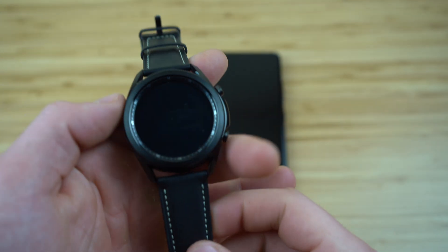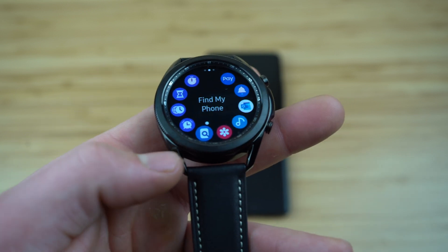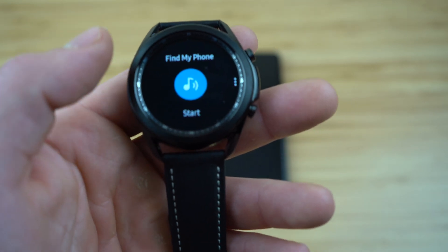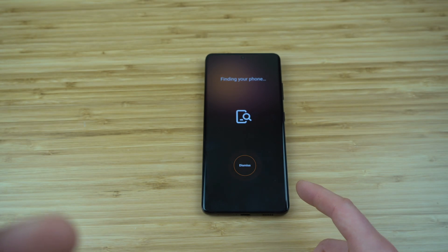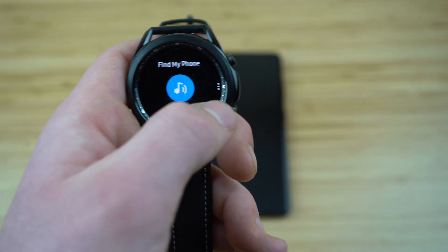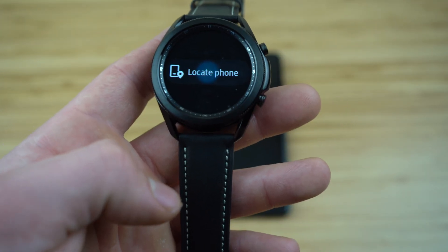There's nothing worse than losing one of your devices, so here's how to use Samsung's find my phone and find my watch. On your watch, go to your applications and select the app with the magnifying glass icon. When you click the start button, it's going to start playing a loud noise on your phone, even if it's on mute. If your phone is in a different location where you can't hear the sound, press the three dots and it will locate your phone and give you a precise location on a map, and can even give you directions to find that device.